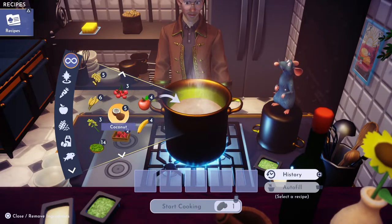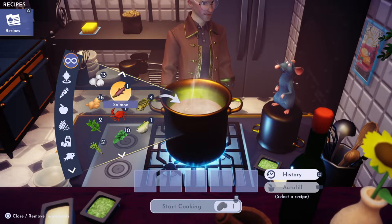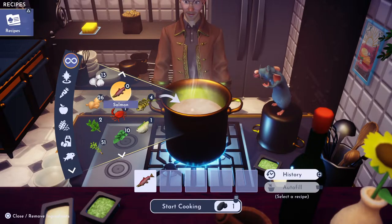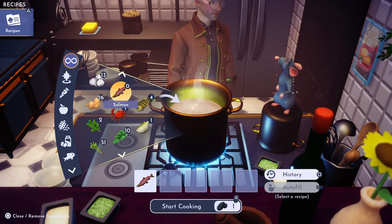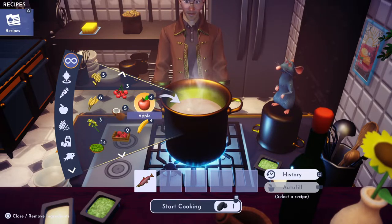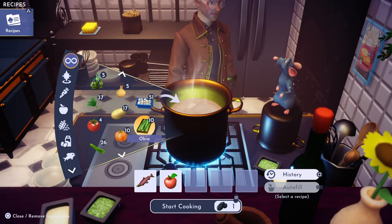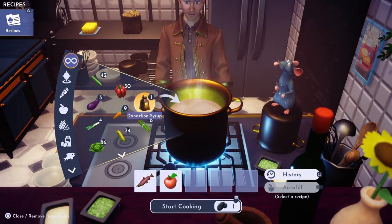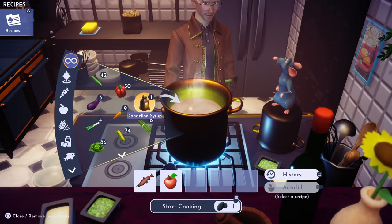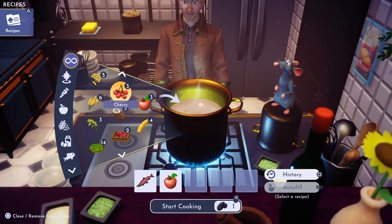I caught the salmon up in the Frosted Heights. We're also gonna need an apple, which you can get right outside of your house or in the plaza. And the last ingredient is sugarcane.